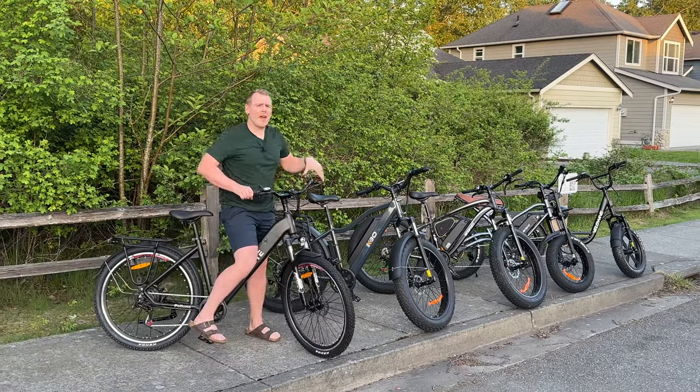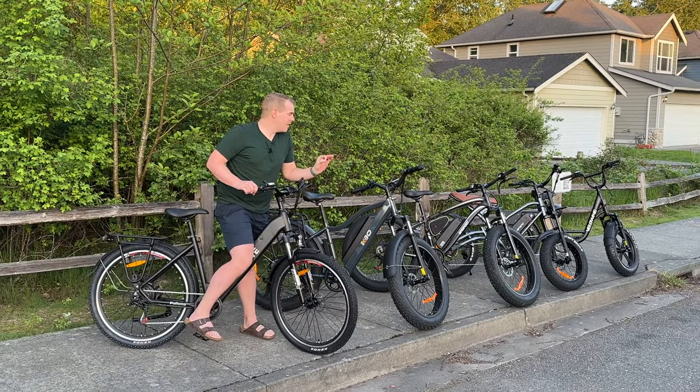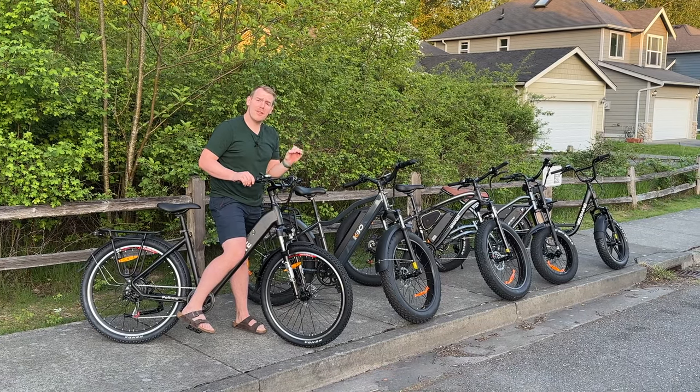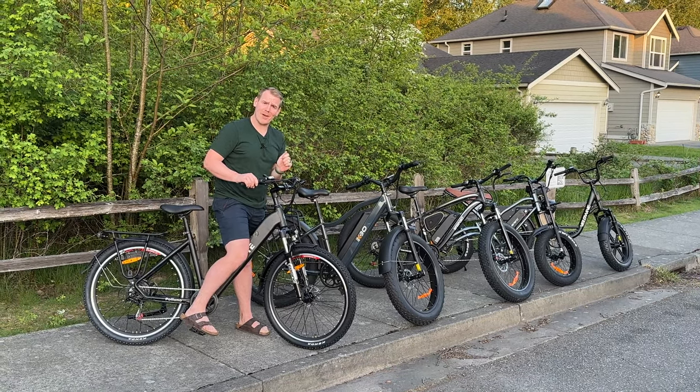I have had over 25 of these e-bikes and in the past I haven't liked them, but I've turned a new leaf and I want to tell you all the things to look for when buying one of these delightful e-bikes. Let's talk about it.